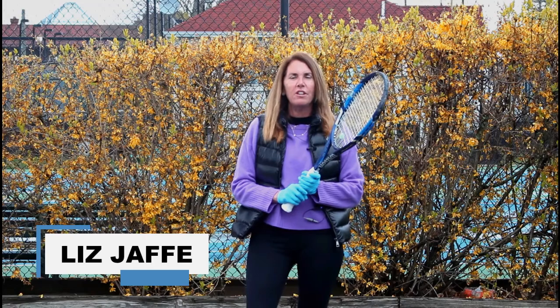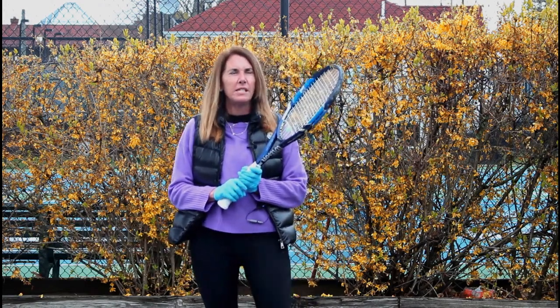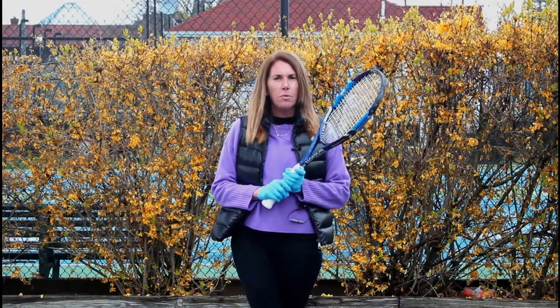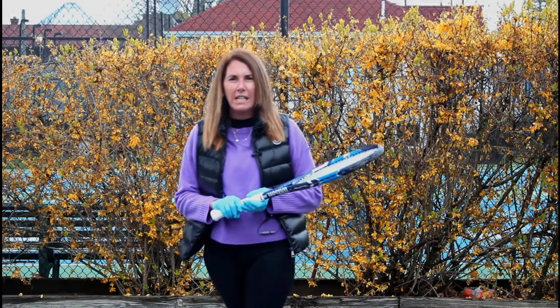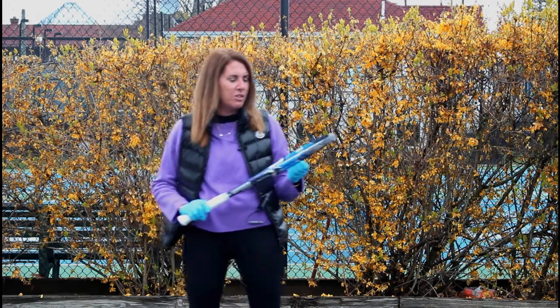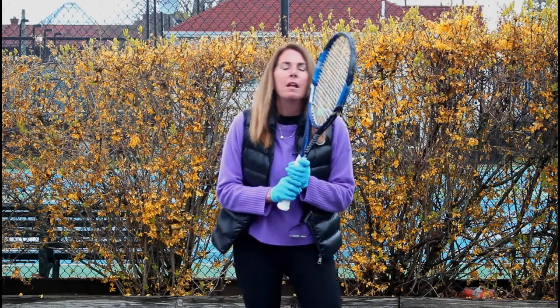Hey everyone, it's Liz Jaffe here at the Village Club of Sands Point. It's a dreary Saturday afternoon, but that didn't stop us from coming out today to give you a little video drill on volleying. So get off the couch, stop binge watching all your favorite shows — my secret pleasure was Tiger King — get away from the jigsaw puzzles, and come on out with your family and get some exercise with some volleys.